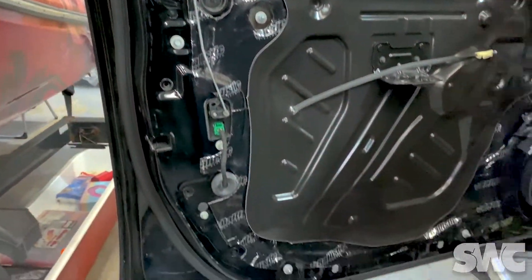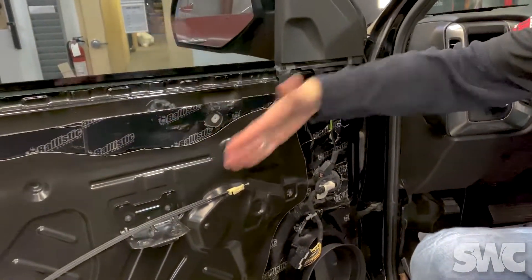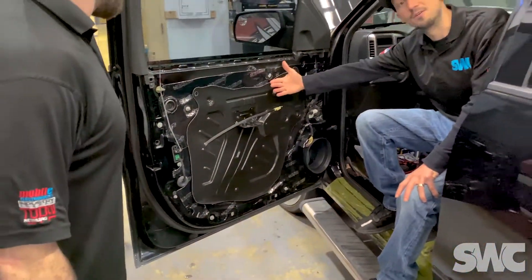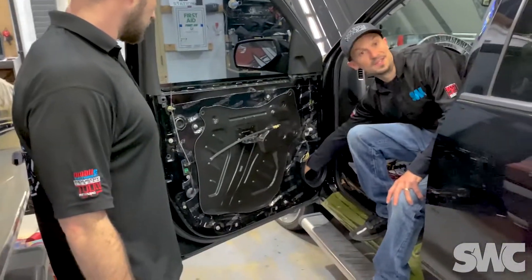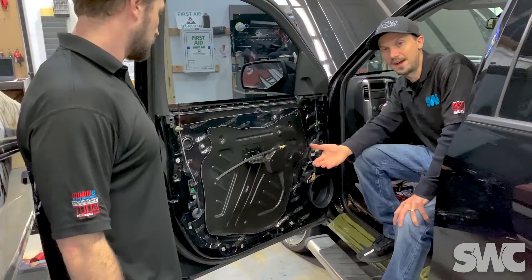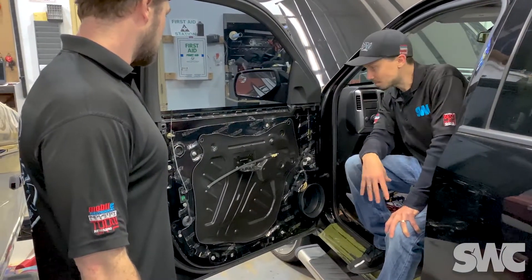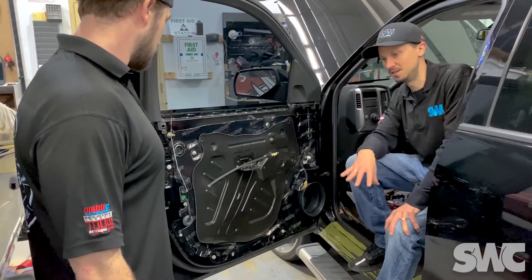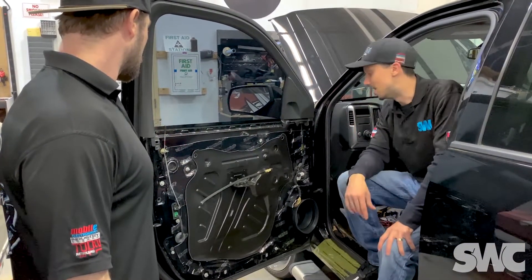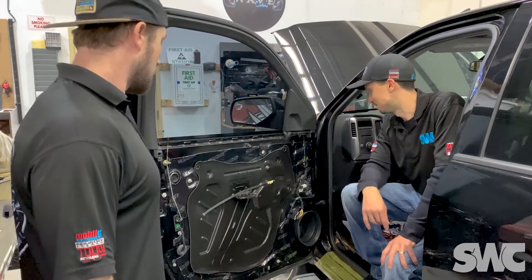There are three different layers of sheet metal in this door — that's where your window goes, lock motors, window track, and all that. We did the outer layer as well as the inner layer; you can't really see that because it's up inside the door. For this customer who bought nice speakers and amplifiers, those speakers are going to sound that much better. The frequencies of the speaker itself aren't going to resonate between pieces of sheet metal, so he's going to gain more of those sound qualities.